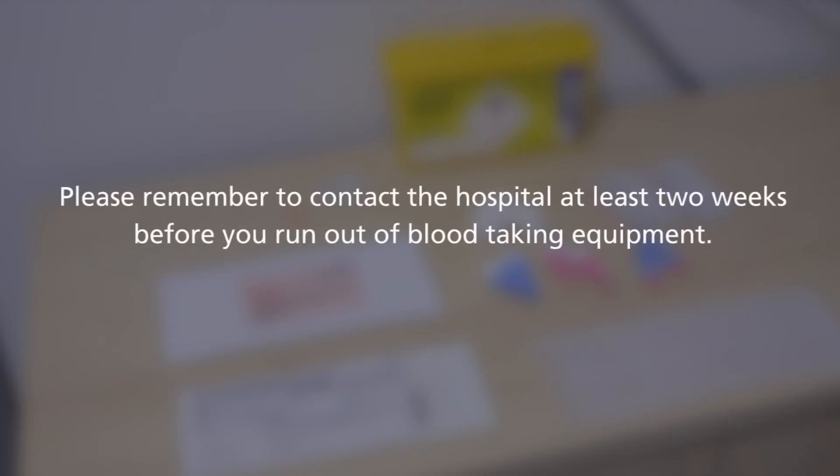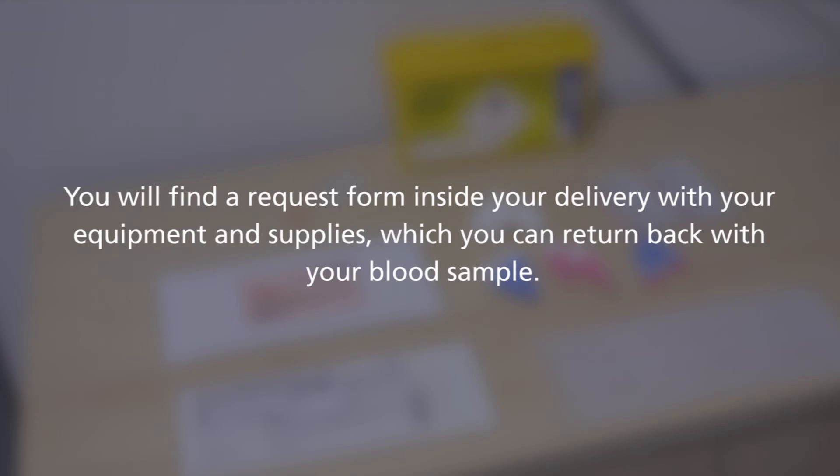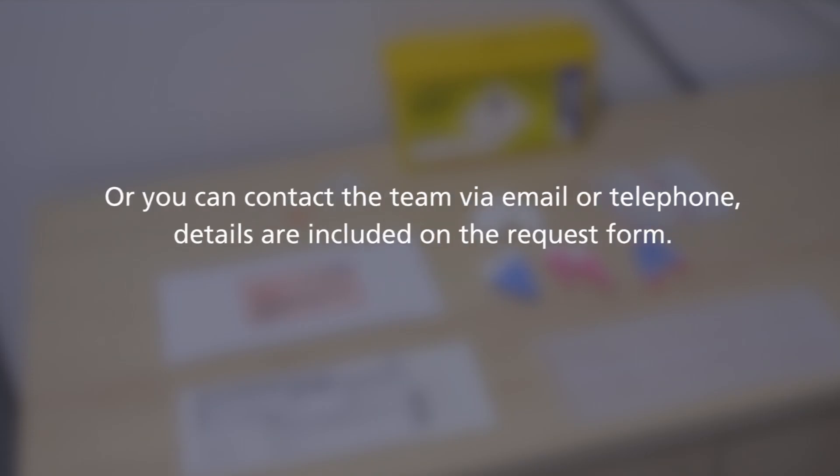Please remember to contact the hospital at least two weeks before you run out of blood taking equipment so we can send more out to you. You will find a request form inside your delivery with your supplies. You can return this back with your sample, or you can contact the team on the email or phone number included on the request form.